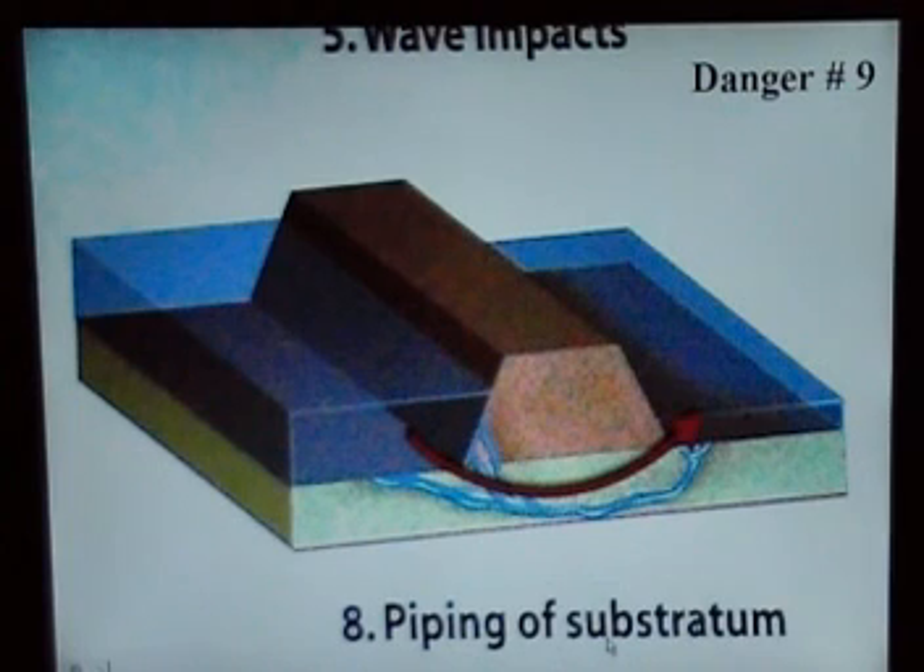This is what they call piping, and that's what they call seepage. The water will come in, the pressure is pushing down, and it finds a little weakness — might be an animal burrow or something. Then it follows it all the way through and comes out in the back. That's where you see seepage.